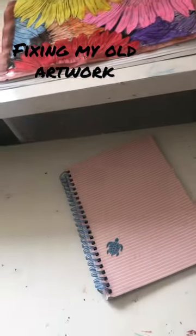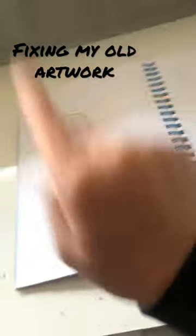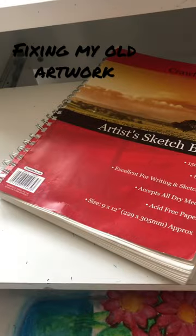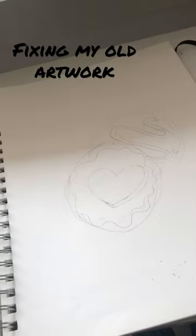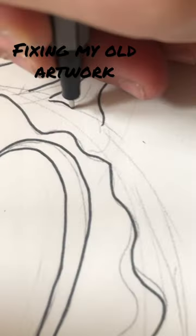Hey guys, welcome back to another video! Today I'm going to be fixing my old artwork. I chose these two cookies. I got my big sketchbook and started color drawing the cookies. Now I'm going to outline them with a fine liner.